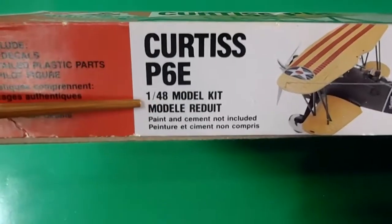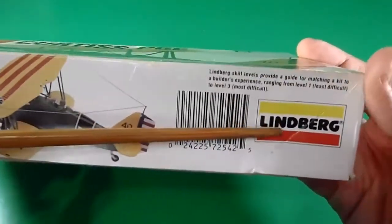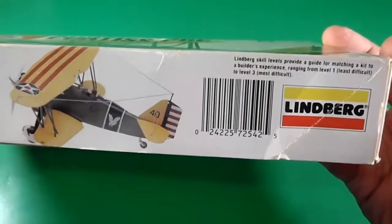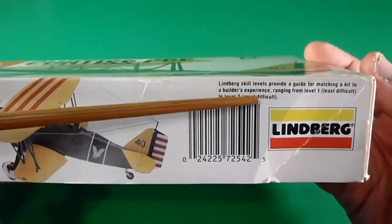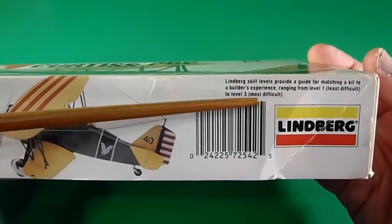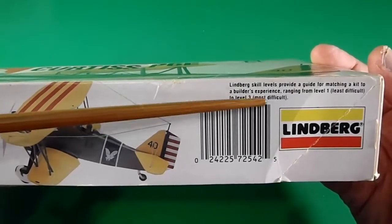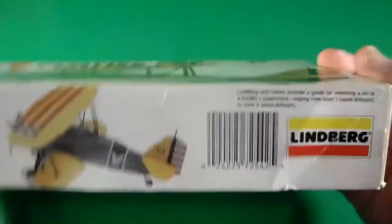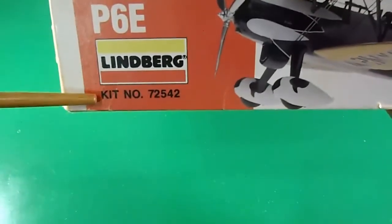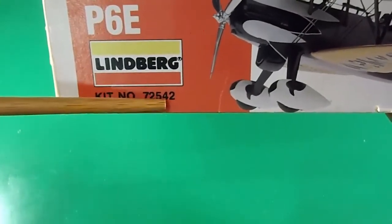They insist on 1/48 scale. The Lindbergh logo, skill level number two. They describe level one as easy or least difficult, up to level three as most difficult. This is intermediate level — very important. The kit number is 72542.